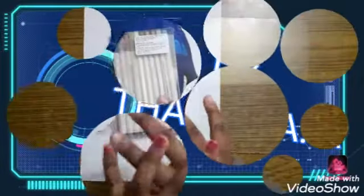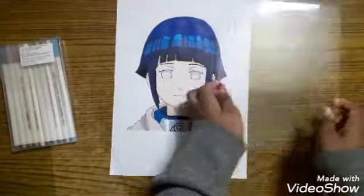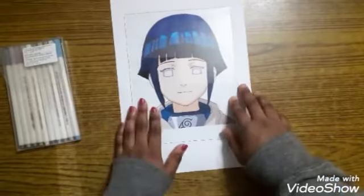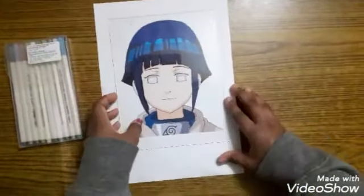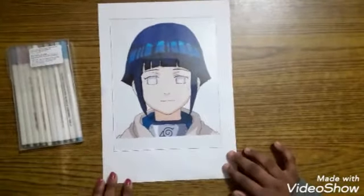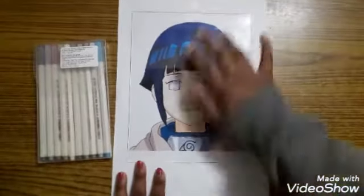First, I set aside everything except the glass, the printout, and the pens. We'll start by taking the printout and placing the glass carefully over the painting. If you want it vertical, keep it that way, or horizontal — I chose vertical. Place it properly, then take some tape and stick it. I stuck three pieces on each side.